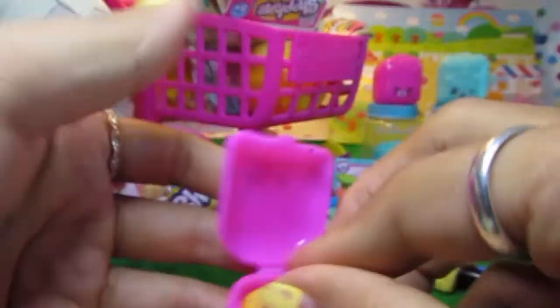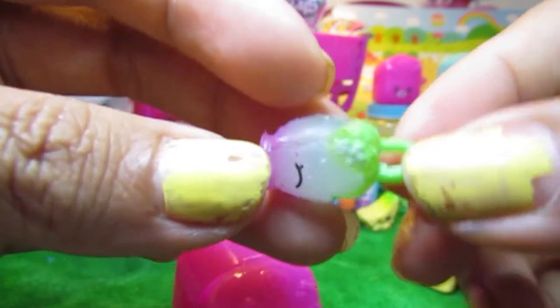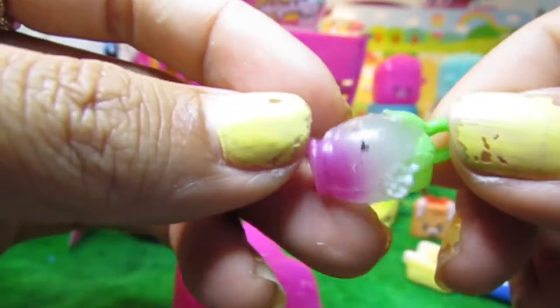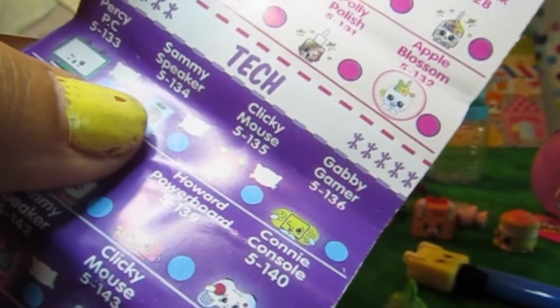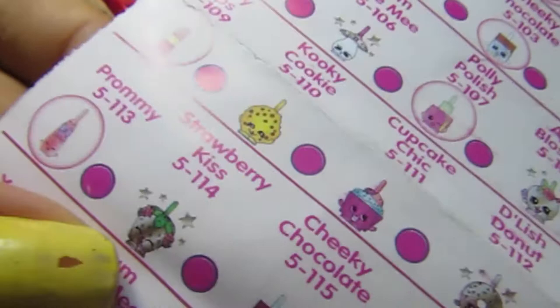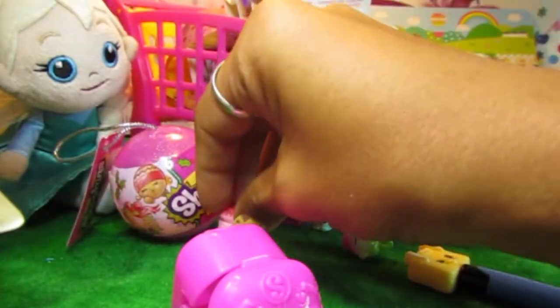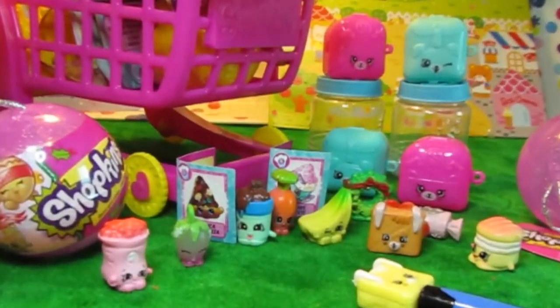It looks like a pendant - it's a strawberry pendant and it's a bit translucent. Very pretty, it's pink and it's green. Let's see if she has a name. I found her - she is Strawberry Kiss right here, belongs to the charms. Strawberry Kiss! I'm going to wear that to my next party.